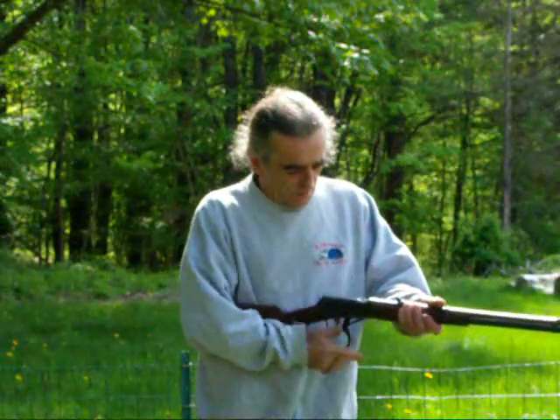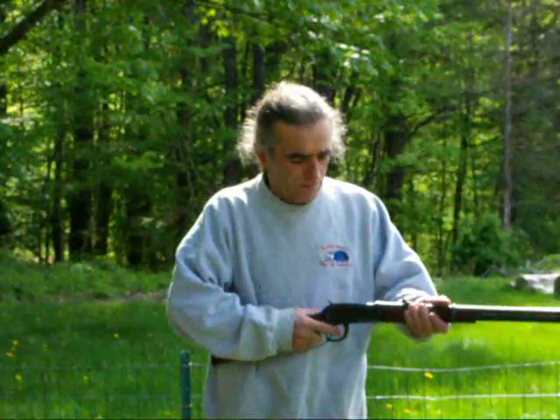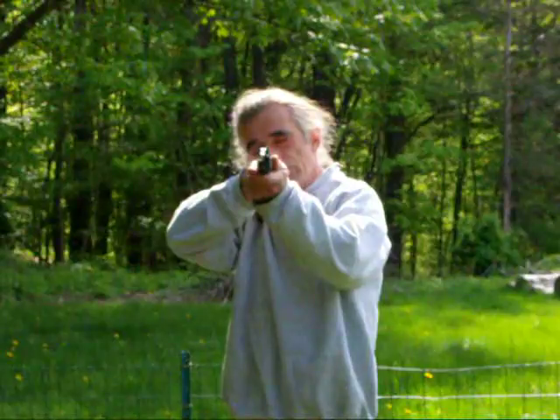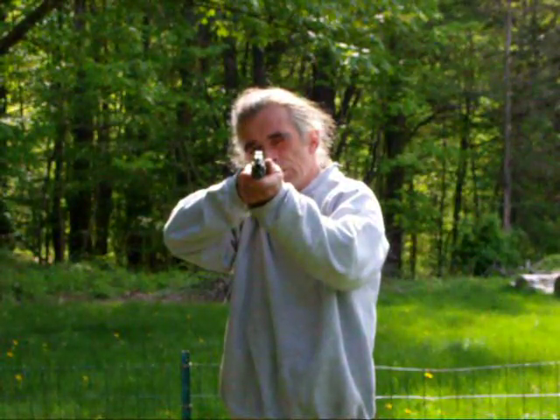Now break out your favorite gun. It doesn't matter if it's iron sights or a scope. I want you to pick out a target, close your eyes, aim at the target, and then open your eyes.